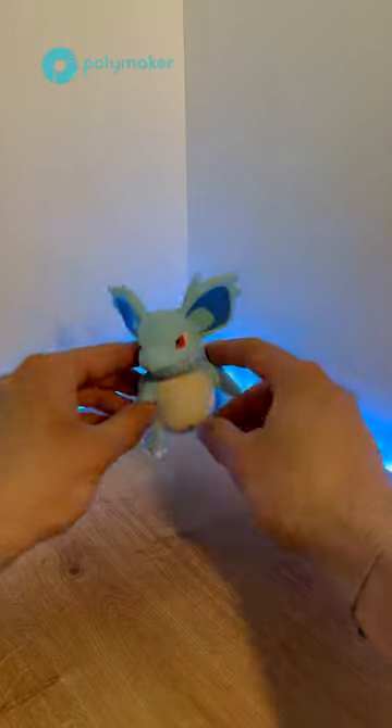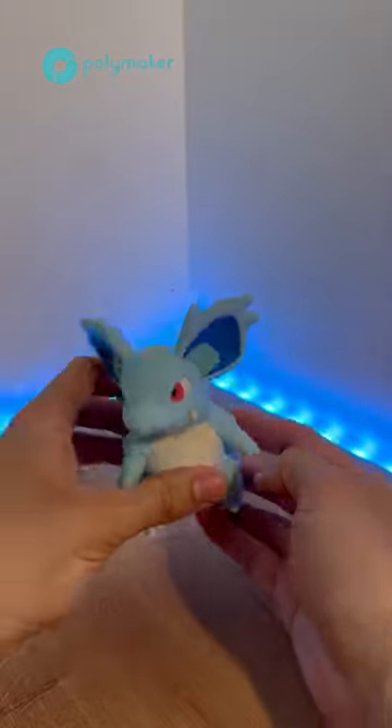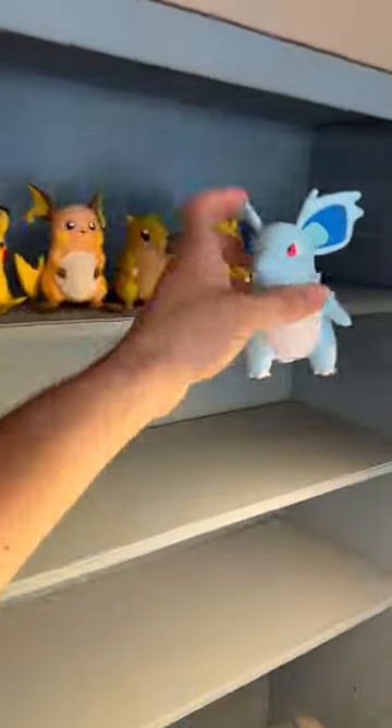So what do you think? This time the colors are perfectly matched and I think it's really great. She's going to join the others on the shelf next to female Nidoran, and next time it's Nidoqueen.